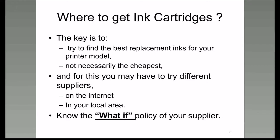You contact somebody on the internet, replace your cartridge with one of theirs, and it doesn't work—what are they going to do? That's what I call the what-if policy, because a good supplier will replace the cartridge or give you procedures to follow to make sure the cartridge is working as it should, since maybe you made a little mistake in putting it back in the printer.